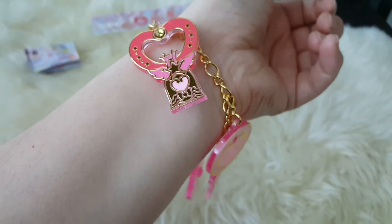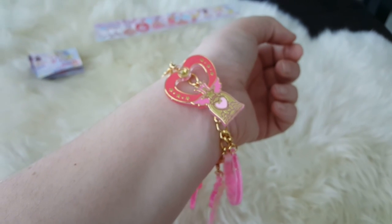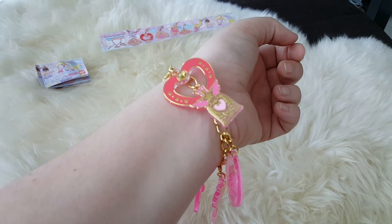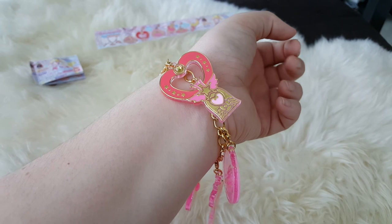Let me know what you guys think in the comments. I will have some more videos up soon — we have a couple of other Gashapon sets that we're going to film, and if there's anything you'd like to see, let me know. Have a great day, thanks for watching!